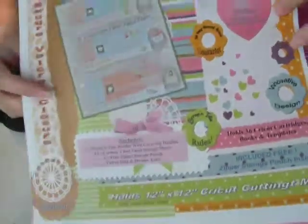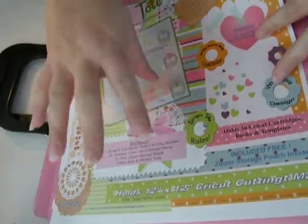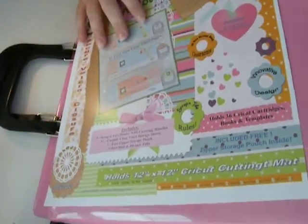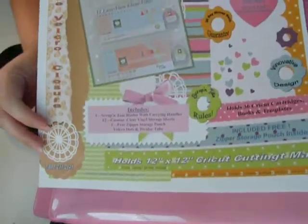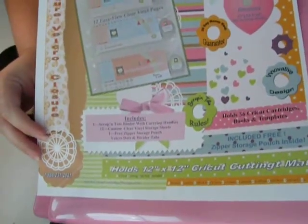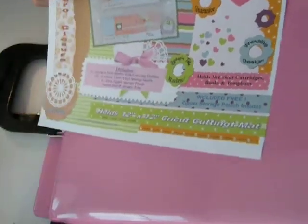Good morning! Hey guys, guess what I have for you today? You know I'm always looking for companies that will give me product to give away on my blog. I ran across Scrap and Tote Company, emailed them and said, hey, why don't you send me your product so I can give it away on my blog — it looks really cool — and I'll do a video showing how to use it. And they were like, okay.